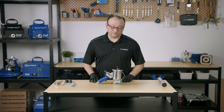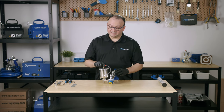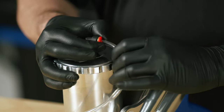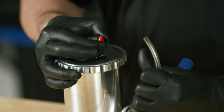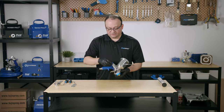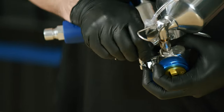First we're going to start off by removing the pressure tube. At the lid of the cup, press down on this red ring and at the same time pull on the pressure tube for a simple release. Then go ahead and remove the pressure tube from the attachment at the bottom.